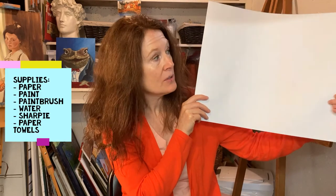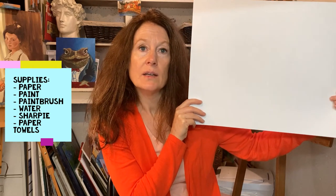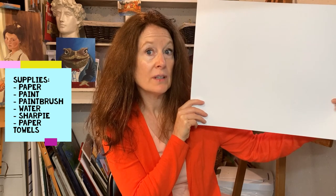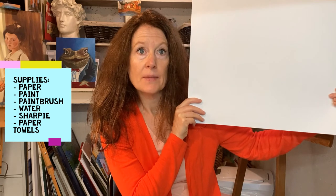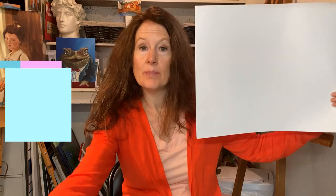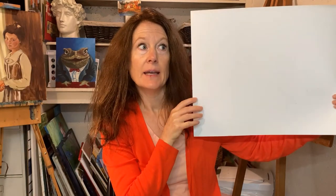Watercolor paper would be best, but I'm using mixed media paper. We're going to need paints — acrylic paints. Watercolor paints won't work for this; you'll need to use tempera or acrylic paints. You'll also need a Sharpie, a paintbrush, some water, and paper towels.